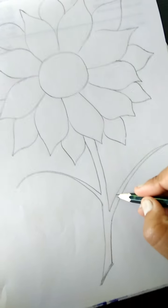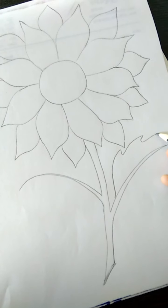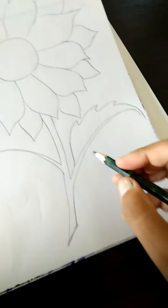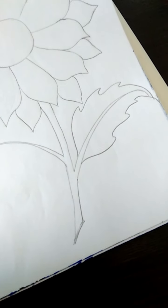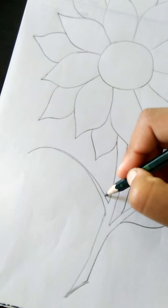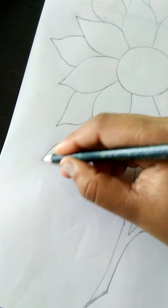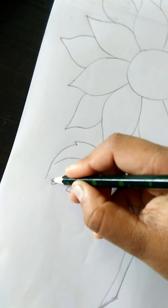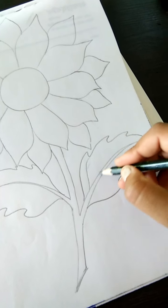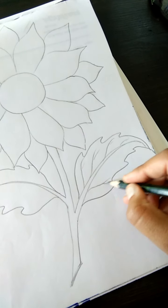Now, yahaan pey mein leaves draw karen hii. Like this. Now, same process repeat. Doostri leaf draw karen hii class. Fine lines draw karen hii leaves mein. Like this. Now, same process repeat karen hii.